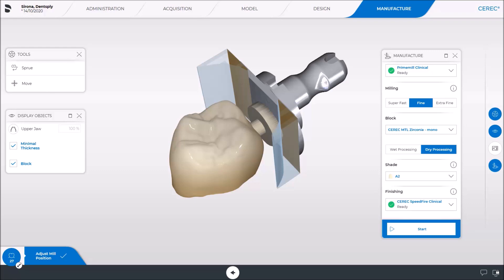A scan was already performed earlier and the restoration designed and positioned inside the block. Additionally, the devices needed for the manufacturing, CEREC Primil and CEREC Speedfire, were already selected from the marked drop-down menus. The green check marks indicate that CEREC Speedfire is turned on and selected. The CEREC MTL Zirconia block has been inserted in the CEREC Primil and the touch process was performed. Accordingly, both devices are ready for the manufacture of the restoration.